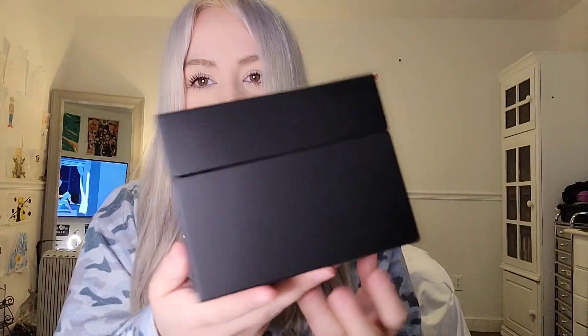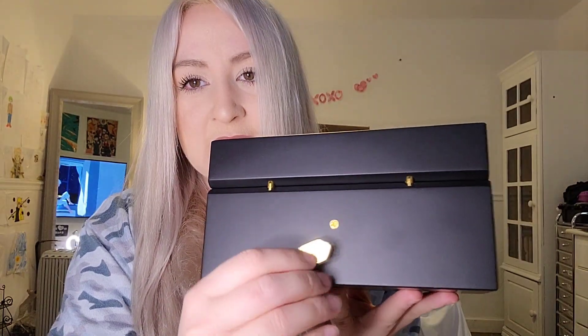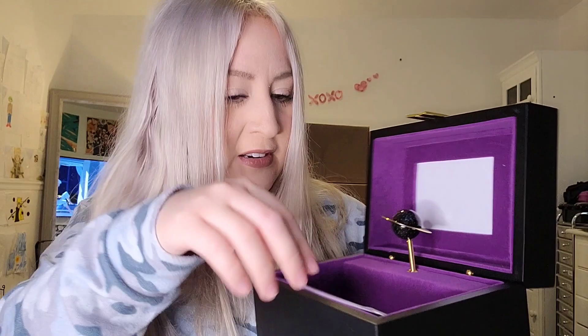Oh, it's so cool — let me open this. Oh, it's so pretty! It's a music box! Oh my gosh, I do remember getting this — this is the one I really really wanted. It's black, and I guess this is to start the music. Oh, what is this? I guess you put a photo in there. Oh cute!